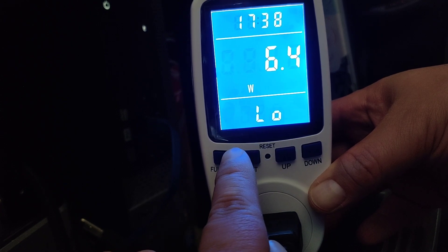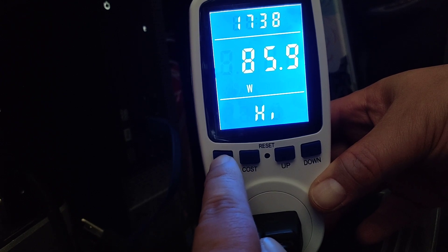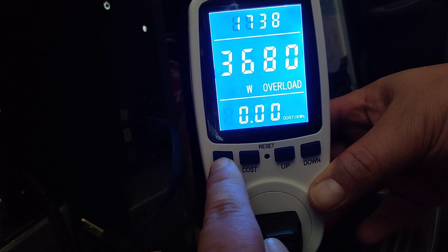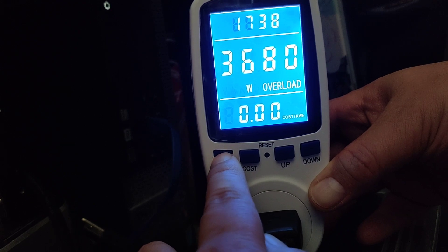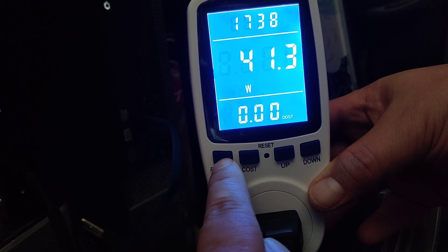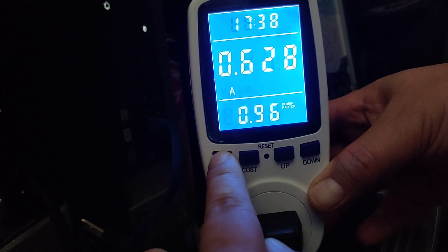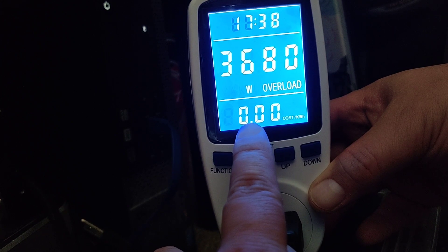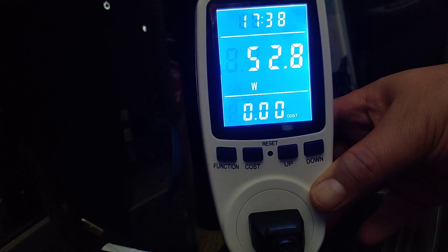The next screen tells you the lowest recorded wattage, and the one after that shows the highest recorded wattage during the time period. Then comes the overload screen, which is the seventh screen. Once you get to the seventh screen, it takes you back to the first screen — watts currently being used — and the second screen shows kilowatt hours of electricity used.